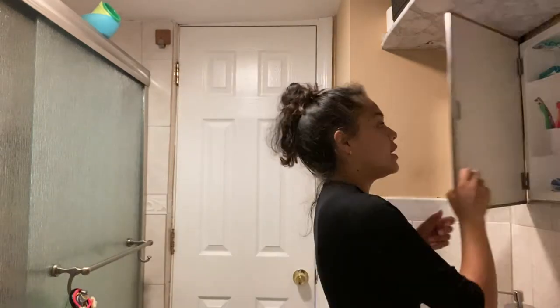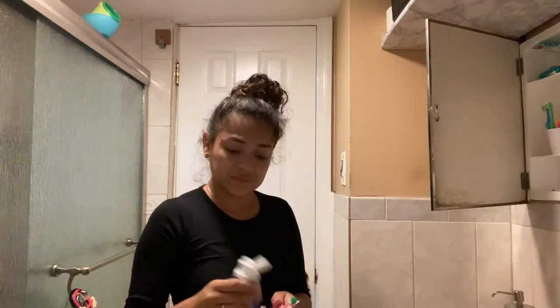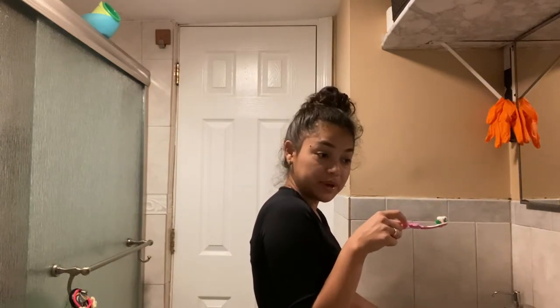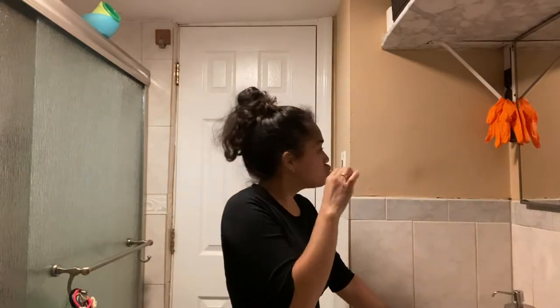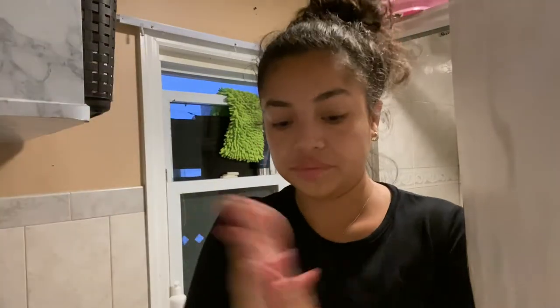Today I'm going to show you my morning routine and cleanse my face. Don't forget — once you wet the toothpaste, stop wasting water, okay? Stop wasting water. This is the cleanser that I use, and only a little bit goes a long way.